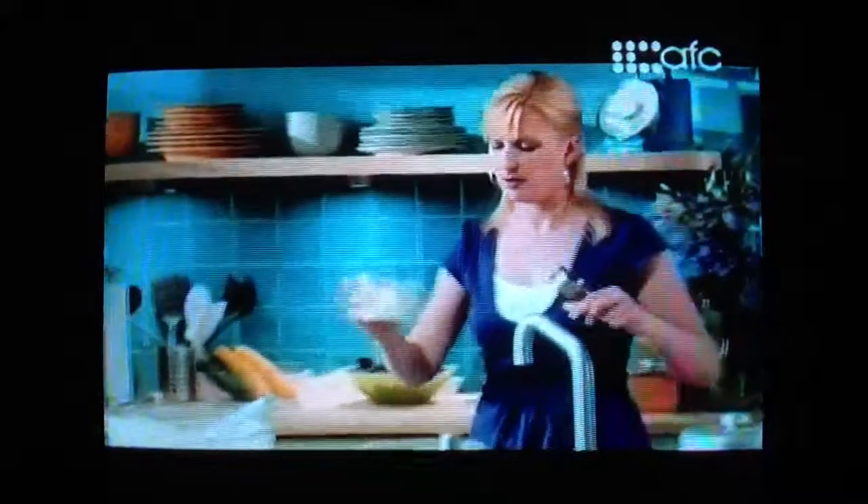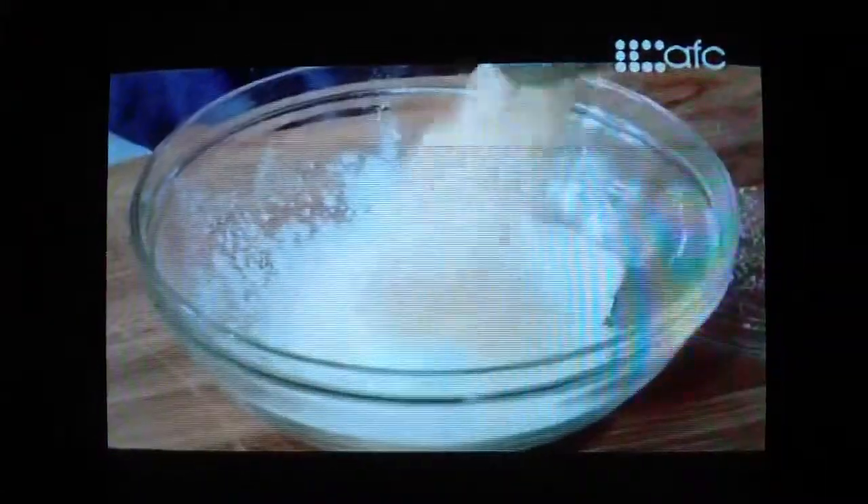Now for my dry ingredients: a cup of all-purpose flour, a third of a cup of ground almonds, a teaspoon and a half of baking powder, just a quarter teaspoon of salt, and the same of some ground nutmeg.